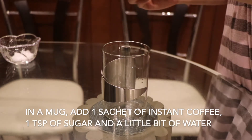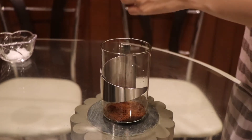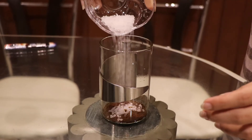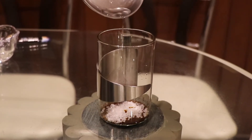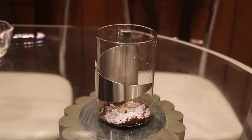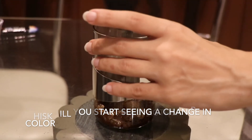In a mug, add one sachet of instant coffee, one teaspoon of sugar, and a little bit of water. Now beat it using a milk frother or a whisk till you start seeing a change in color.